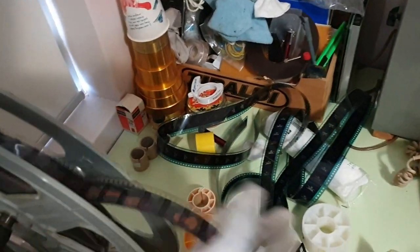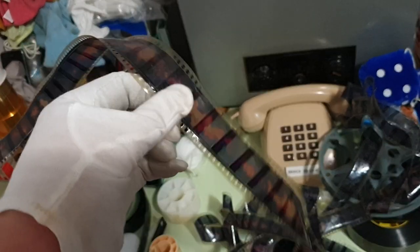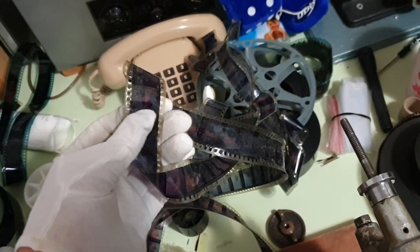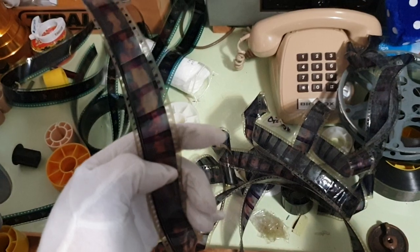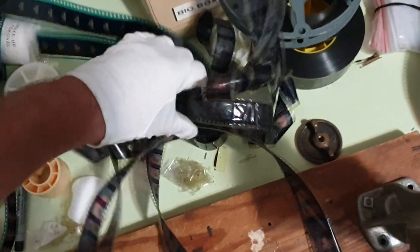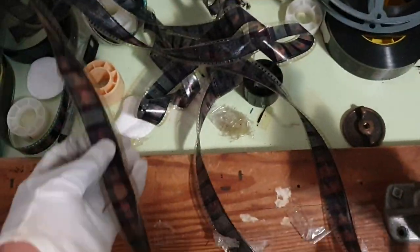This is totally ruined through Vinegar Syndrome — that's the name of what we call it. Essentially, the film plasticizer breaks down and destroys the film. You can see there's some colour shift here and the film is massively shrunk. I'll hold it up against a regular piece of polyester film in one moment — I'll even hold it flat. You can actually see the shrinkage there. It's totally toast, it doesn't lay flat anymore.